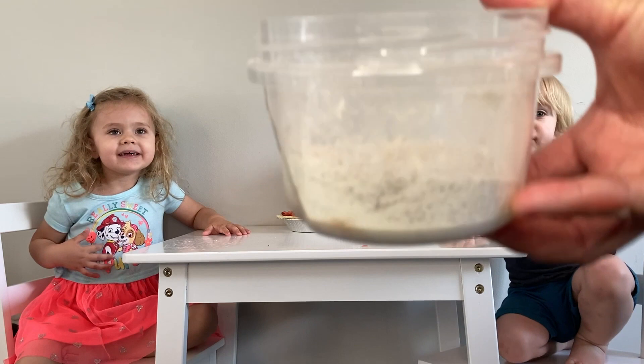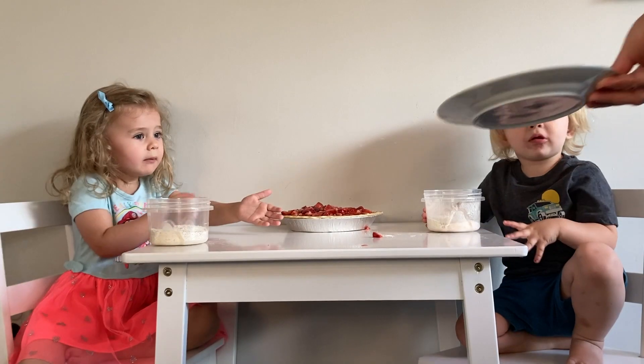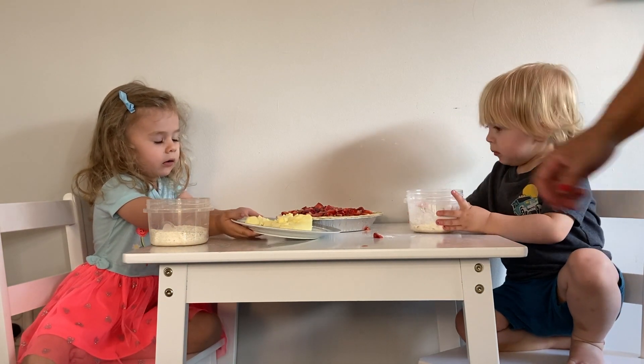This is flour, sugar, and some cinnamon. And you guys have to put the butter in here and then squish it with your fingers to make a dough.